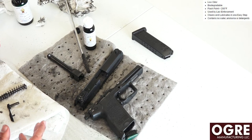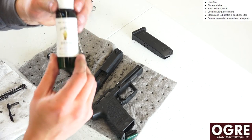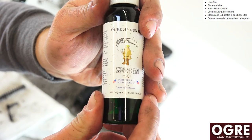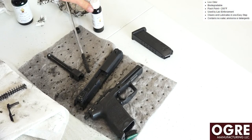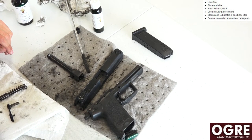Next we're going to use the Ogre HP gun oil — just so you can see that again. We're going to put a little coat of oil on some of the different portions of the gun and then put it back together. Overall it seems like a great product, so let's get that oil on and get her put back together.